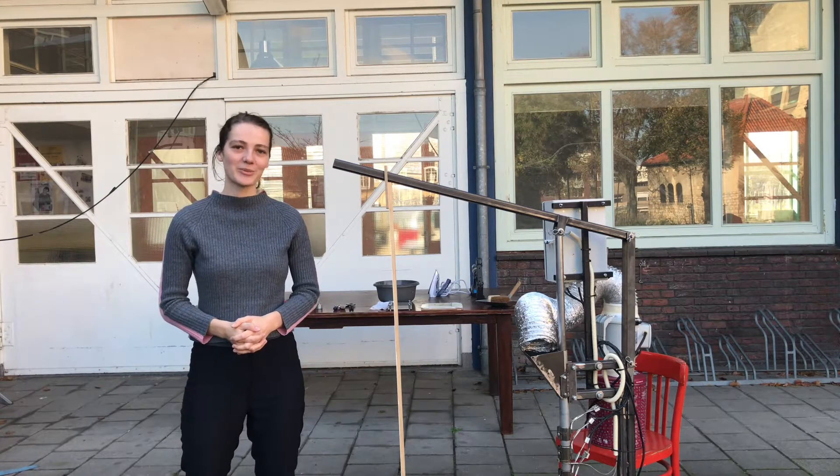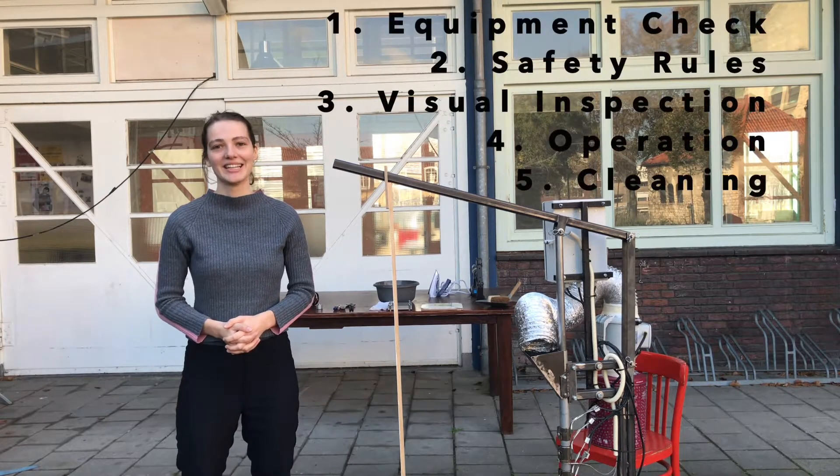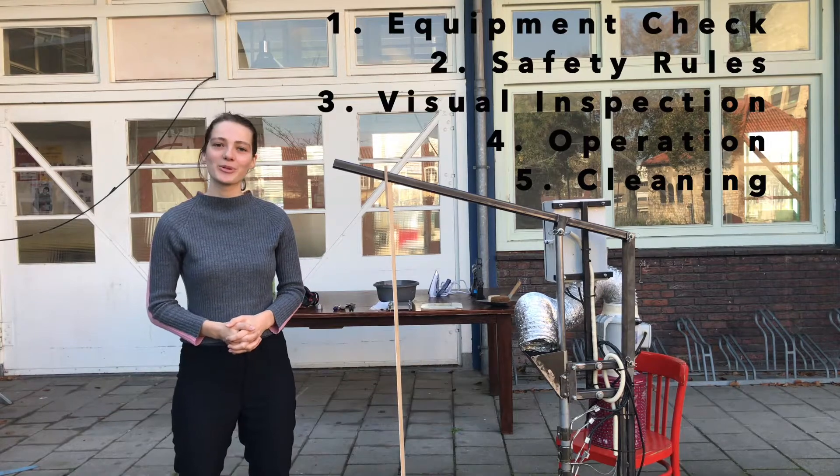Welcome to another instruction video by Precious Plastic Mustard. Today we will be showing you how to operate the injection machine.